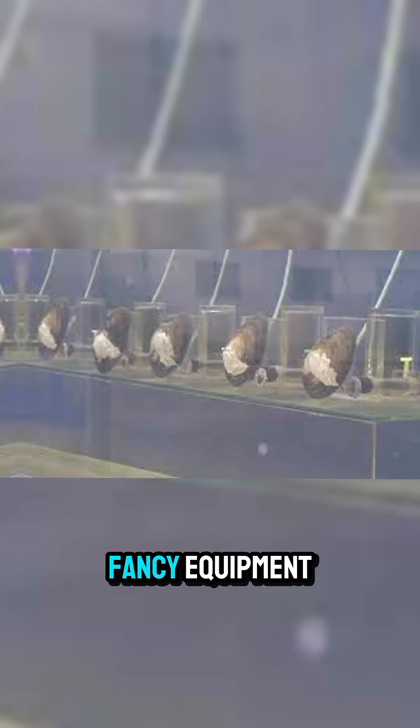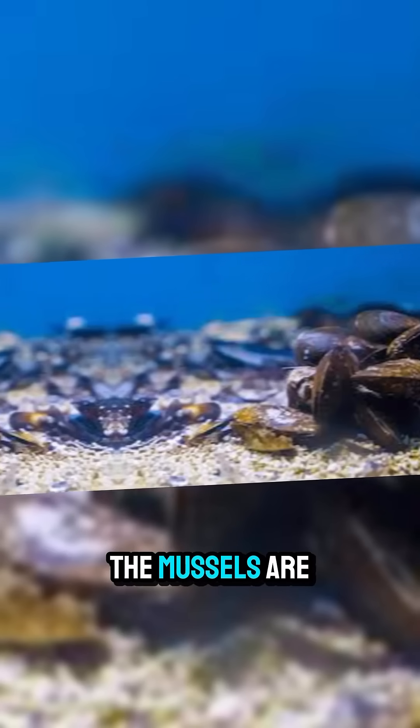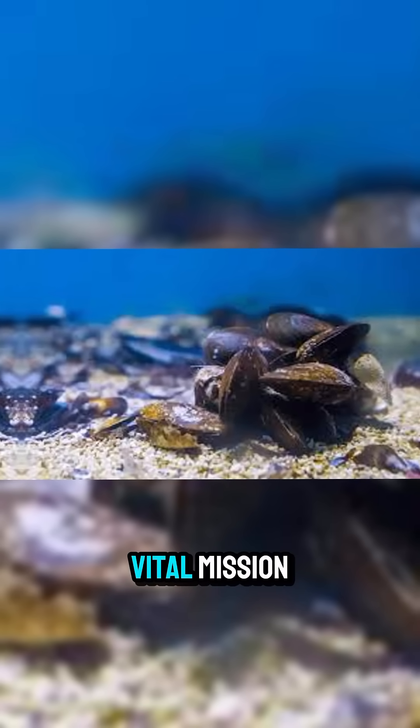No electricity, no fancy equipment, just nature at work. This method is low-cost, sustainable, and reliable. After a couple of months, the mussels are returned to the wild, having completed their vital mission.